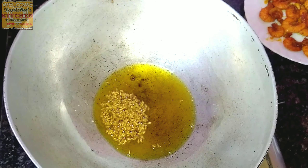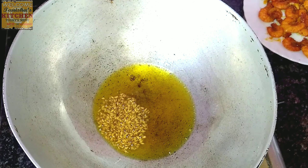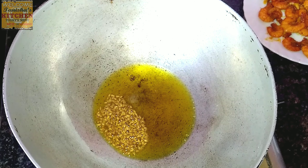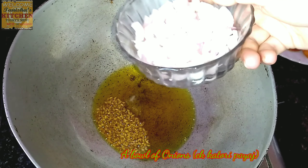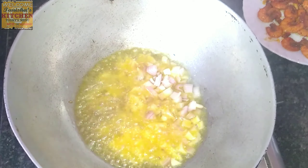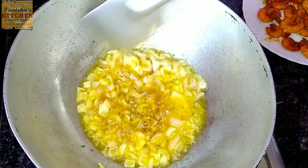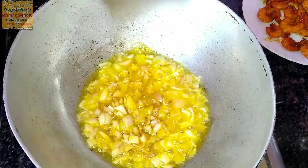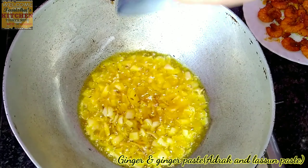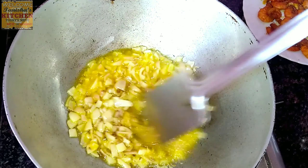Let the cumin seeds turn brown. Now add a bowl of finely chopped onions and fry for a while. Then I'm adding two tablespoons of ginger and garlic paste.